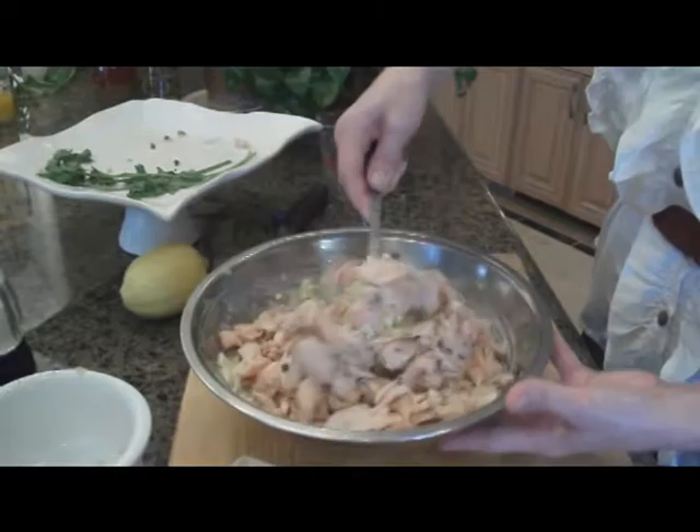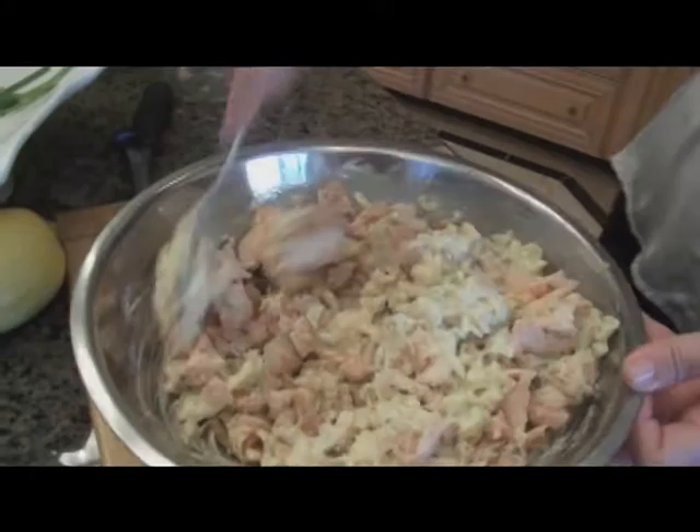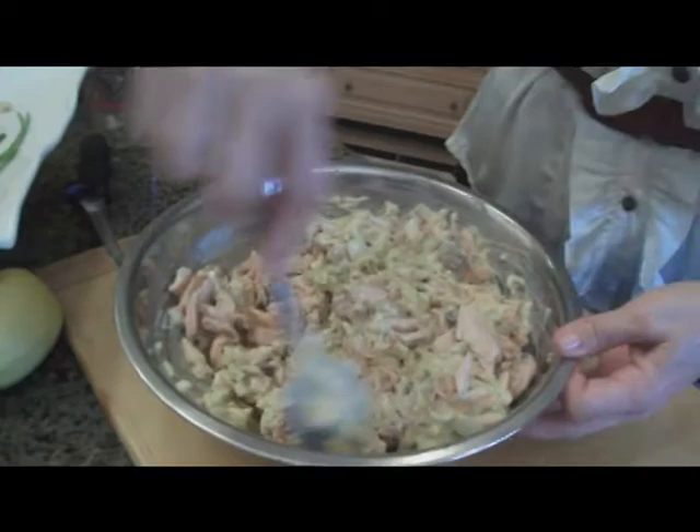Time to mix it all again. As you can see the mixture looks somewhat yellow because of the mustard. I like a lot of mustard in my salmon or tuna salad, but you can go with less — one tablespoon of mustard would be sufficient.